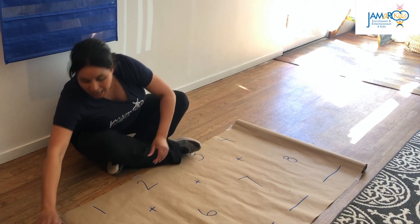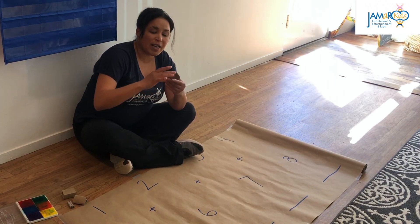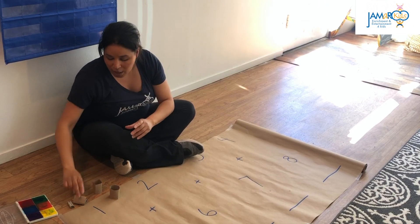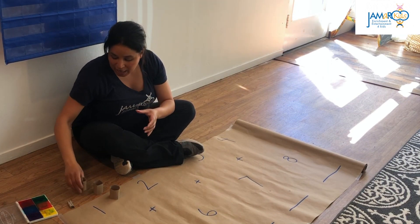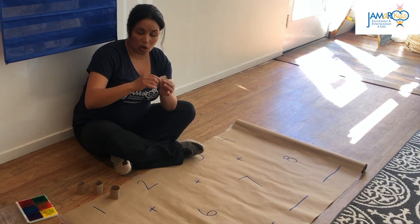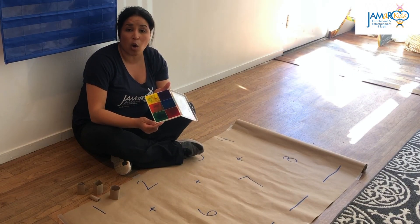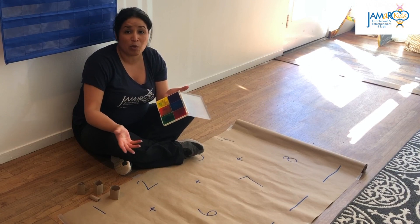I have two paper towel rolls that I've cut in half. One I left like a circle, one I've folded into a square or a diamond, one I've made into a heart, and one I rolled up kind of trying to make it into a squirrel. All you really need is two paper towels and tape, and then I'm using an ink pad today, but if you're doing this at home you could use paint or anything that you have that would work.